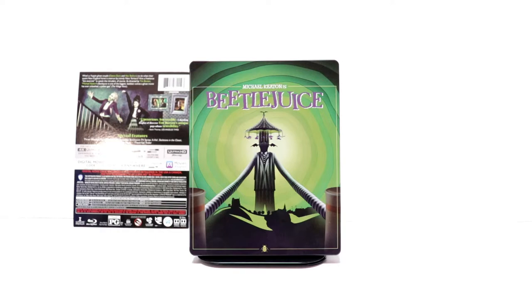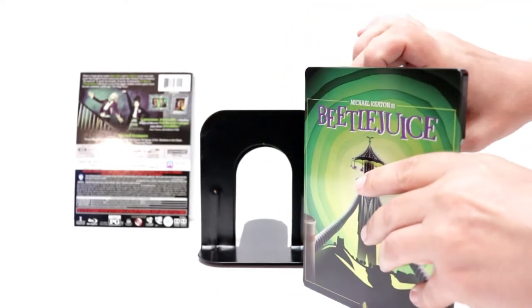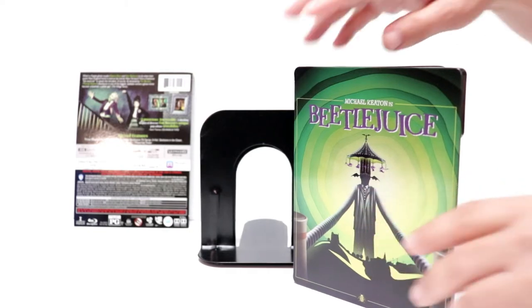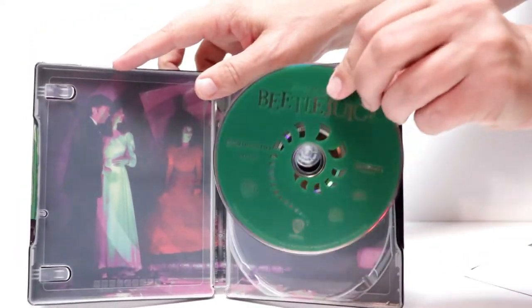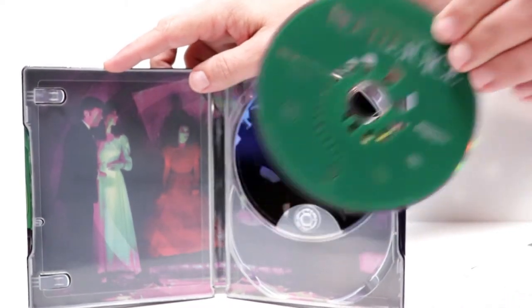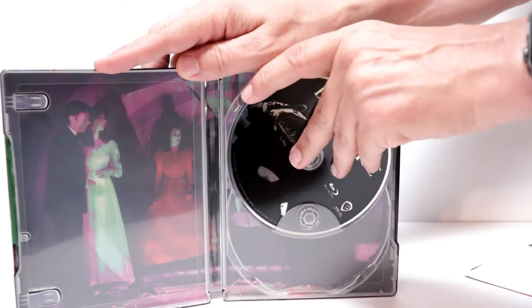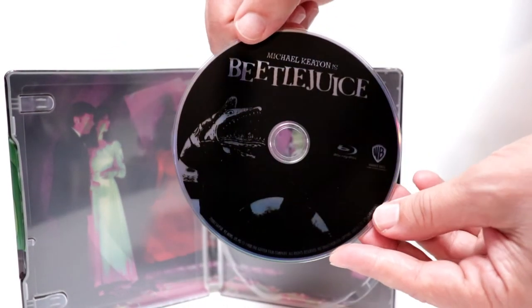Unfortunately I really do hate Best Buy shipping these things in a plastic envelope — not really any padding to it. It's unfortunate. But anyways, we open it up. It does come with the Movies Anywhere code. And we have a 4K disc here in the front with a little bit of artwork, and we have our Blu-ray disc here in the back with a little bit of artwork as well.